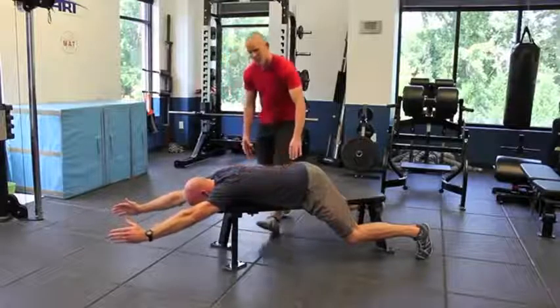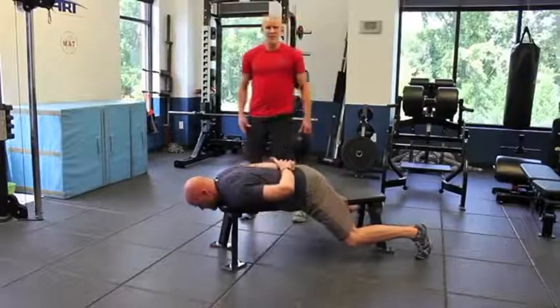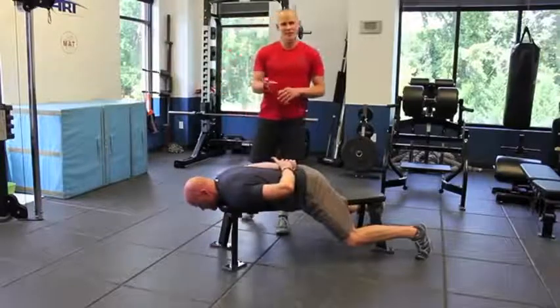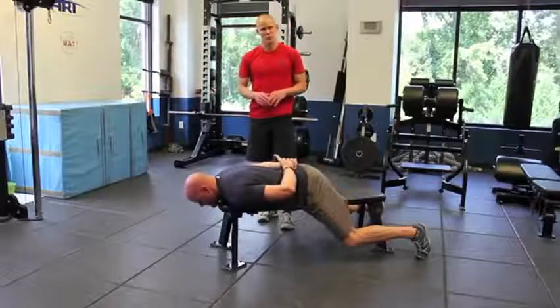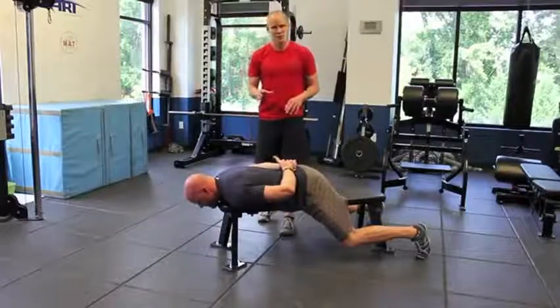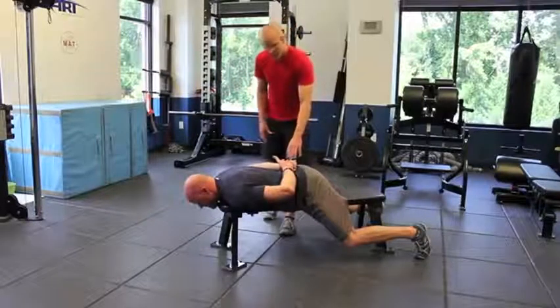Then he's going to come back down, hands to the small of the back. Once the athlete can perform those in a safe and controlled manner and they have the scapular strength and control, then he's going to put it all together.